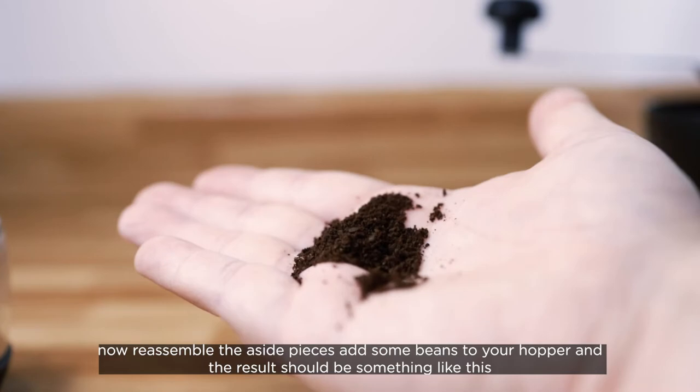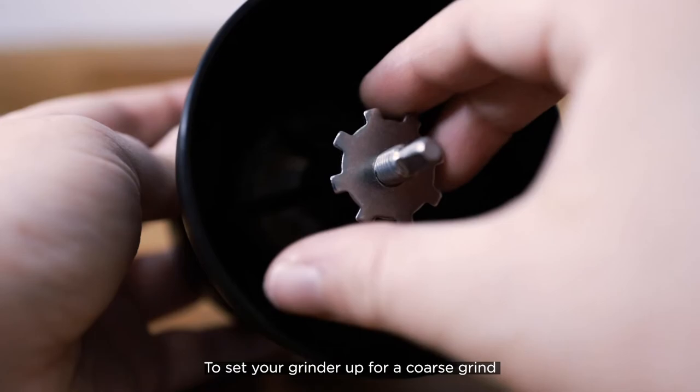Now reassemble the side pieces, add some beans to your hopper, and the result should be something like this.